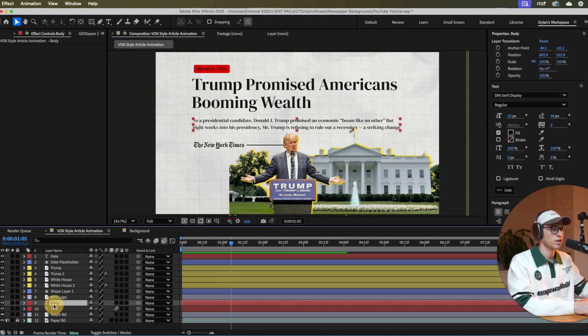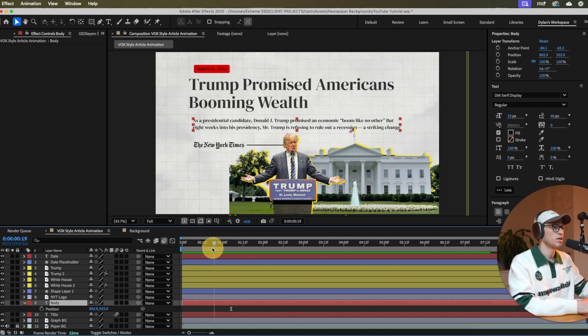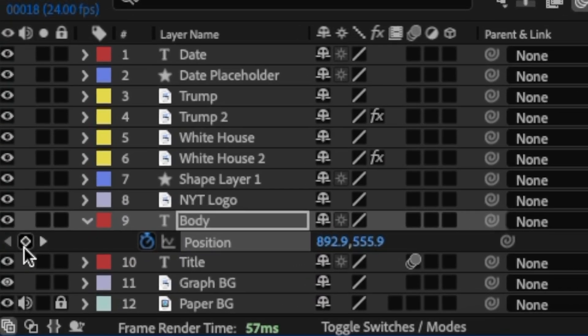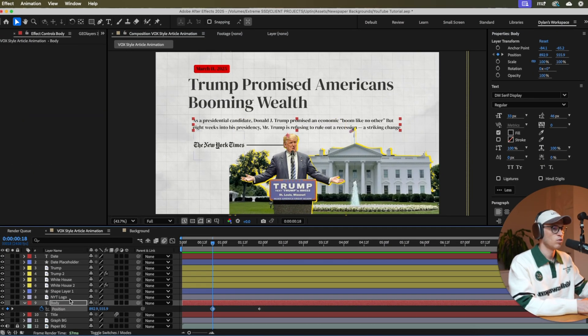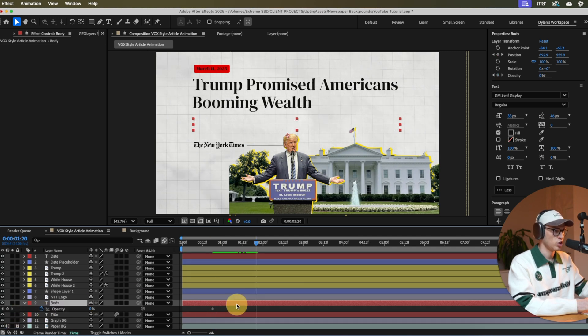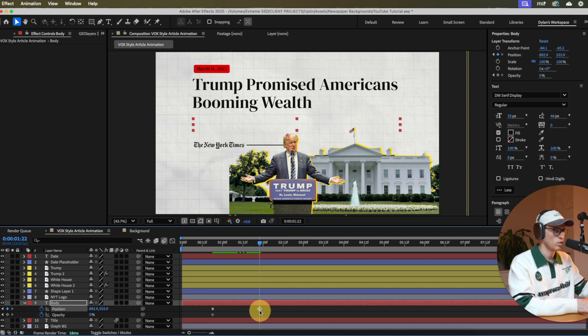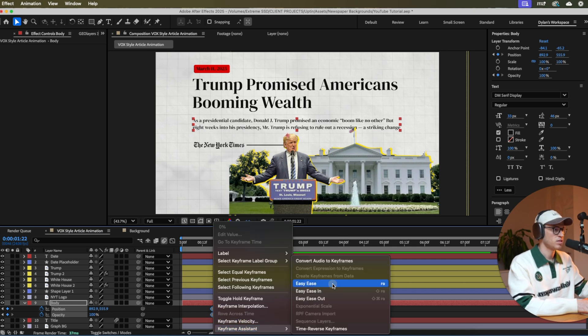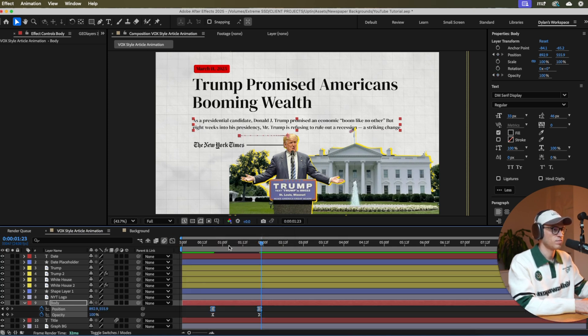Do the exact same thing for the body text, but have it come in a little bit after the title — landing around two seconds in. Set the position keyframe, move back and set the start position. Click T for opacity, set it to zero at the start, click U to see both keyframes, then bring opacity to 100 at the end position. Highlight all keyframes, right-click, Easy Ease, open the graph editor, and bring handles all the way to the left. You can adjust the keyframes slightly earlier if needed.